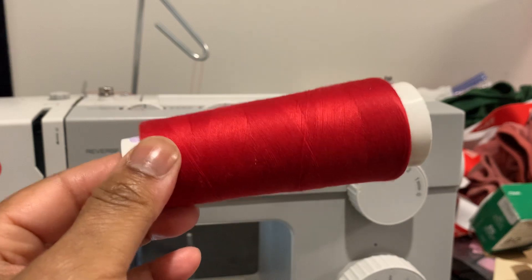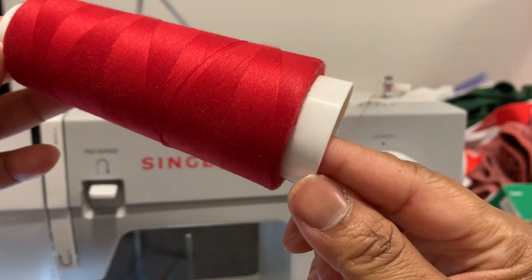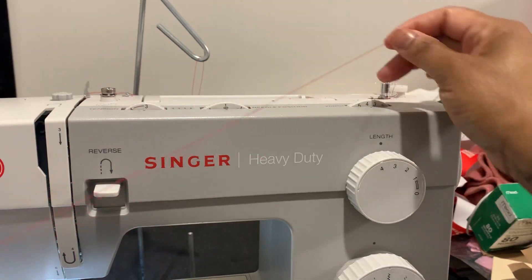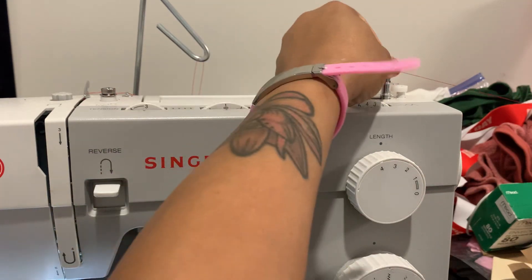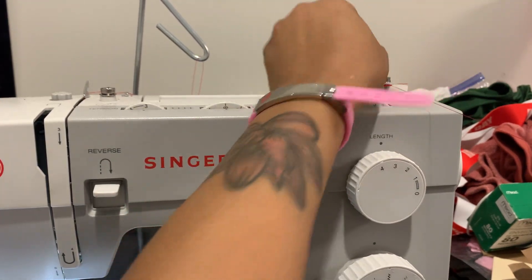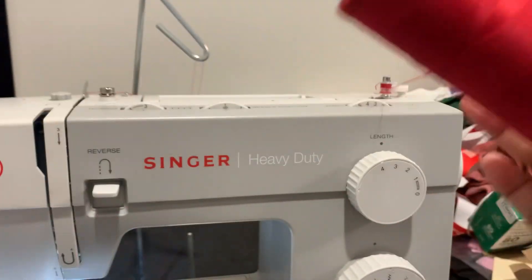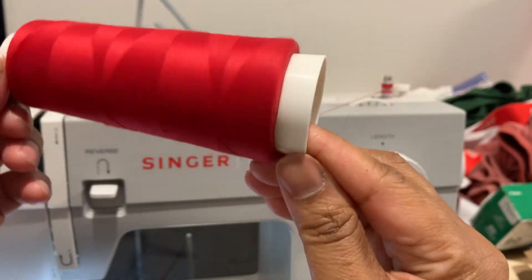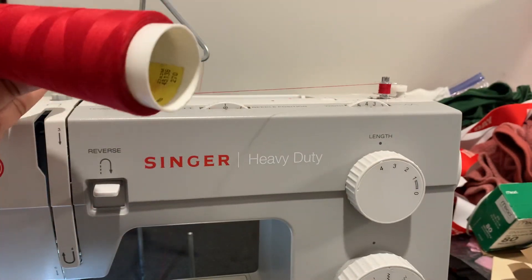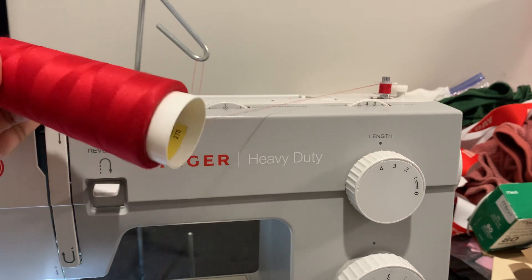When I wrap it around just a little bit, I'm going to hold right here and step on my paddle. If it goes to the bottom, you have to stop it because it has to stay in the center — you don't want it to go at the bottom. Once you wrap it around enough so it'll stay locked in, you hold your cone like this and get it started. Now my cone I'm holding like this and I'm filling it up. It's other ways to do this, but this is my way — super easy. All you do is keep on filling it.